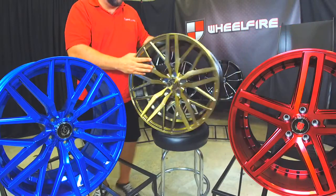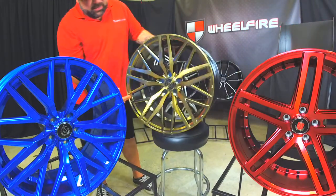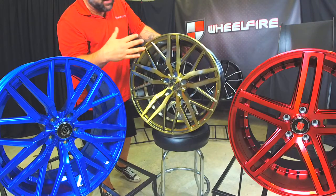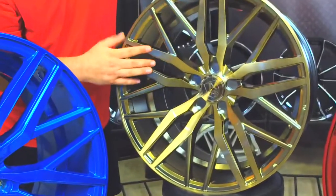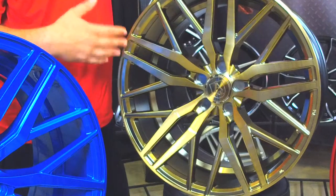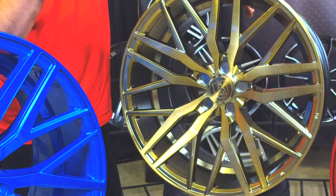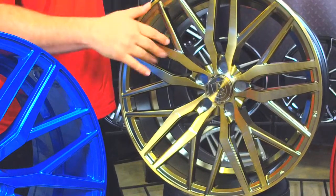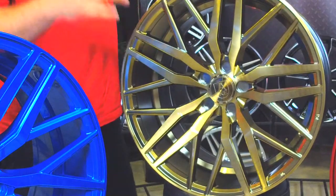It's concaved as well. It's got that classy mesh style design. Very nice, sleek, clean looking wheel.